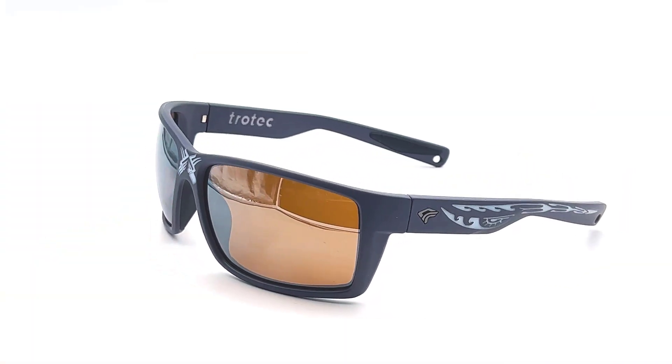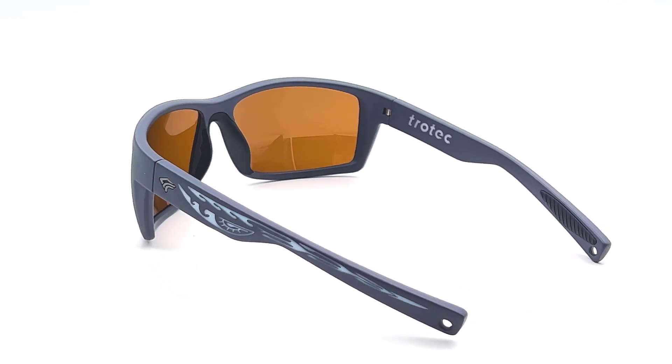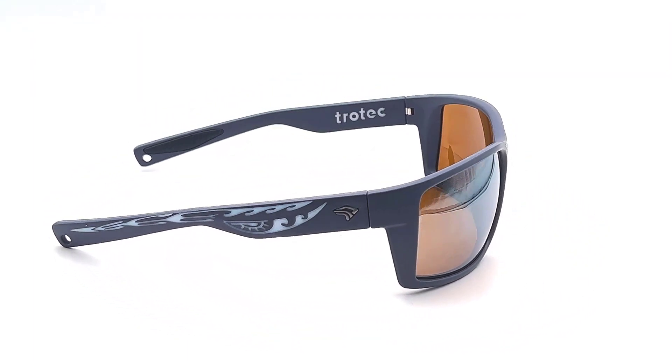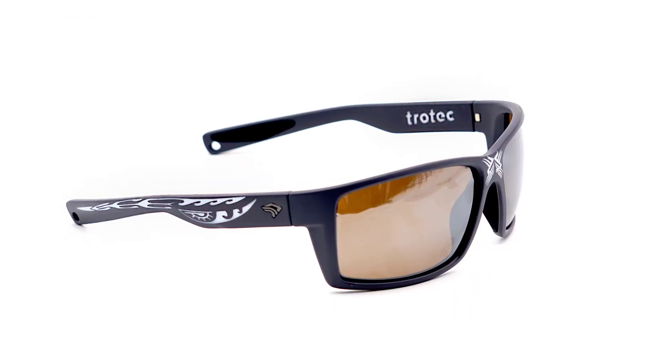This plastic version came out very well, producing a unique, custom, one-of-a-kind pair of sunglasses by taking a chance that it could effectively be laser processed.